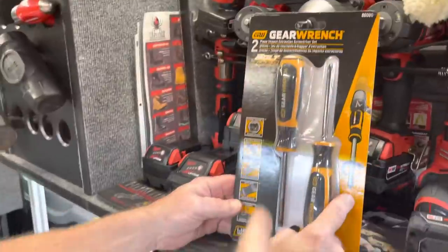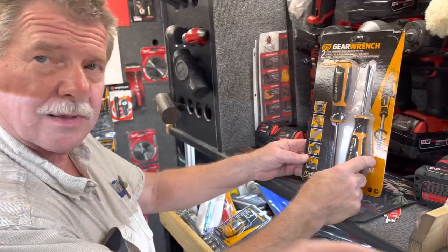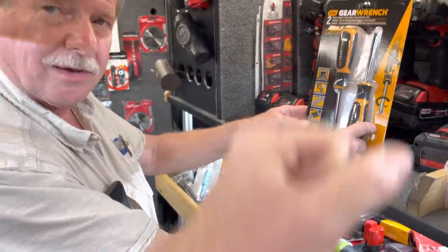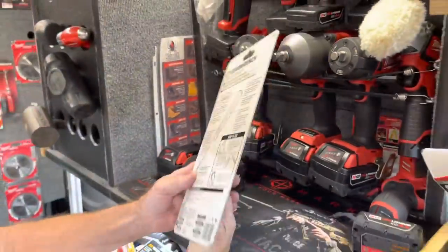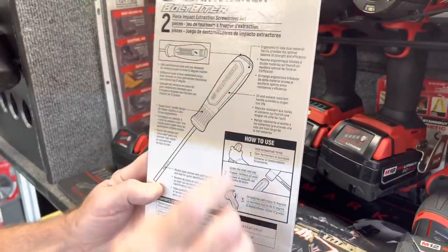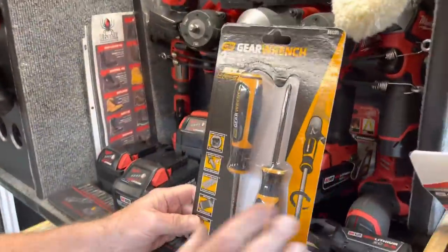I got a pair of these branded as Craftsman, but Vessel was the one that did the impact screwdrivers to start with. They work really well — you just twist them the direction you want it to go, hit it with a hammer, and it kind of locks it down and jars it. They work good. 12 degrees each time you hit it. There's a flat, there's a Phillips, and a little spring action inside. It's just under 33 bucks for the set — that's a good deal.